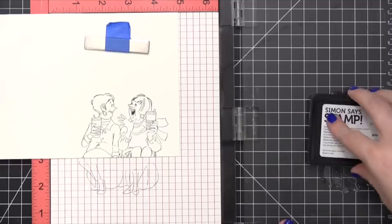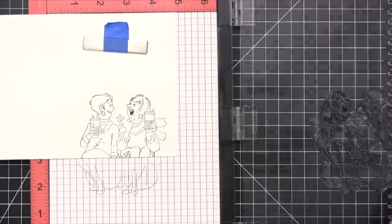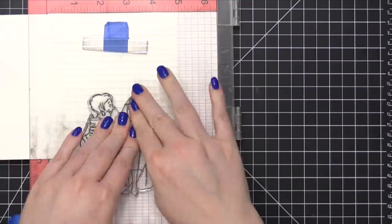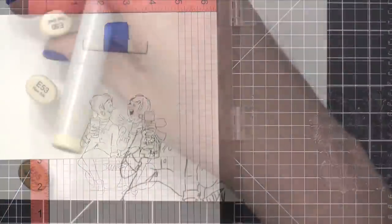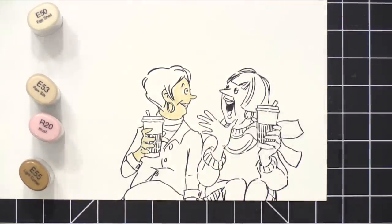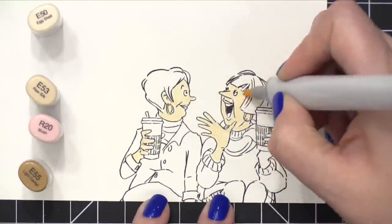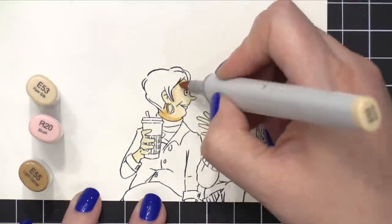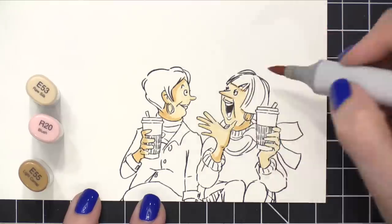I'm going to start out by stamping the image onto some white card stock. This is Simon Says Stamp 120 pound card stock, and this is the pre-scored, pre-cut card base. I was planning to have this card be colored directly on the card base, but you'll see that I eventually do cut it down. I'm using Copic markers today, and because of that I stamped the image in Intense Black ink from Simon, stamping that a couple of times using my MISTI stamp positioning tool so that I could get the lines really, really solid.